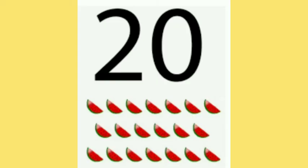Start counting with me: 1, 2, 3, 4, 5, 6, 7, 8, 9, 10, 11, 12, 13, 14, 15, 16, 17, 18, 19, 20. Yes, these are 20 watermelons.